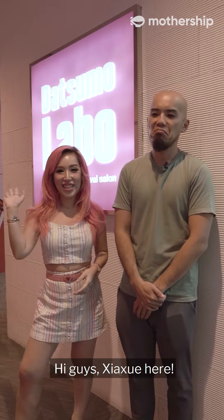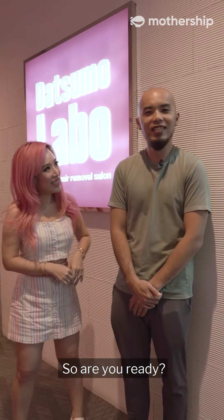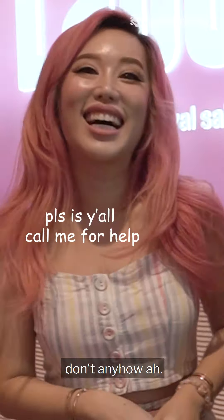Hi guys, Xiaxia here. Today I am going to be doing IPL on a certain part of Xingqiu's body. So are you ready? Not any part lah. Kindly how lah.